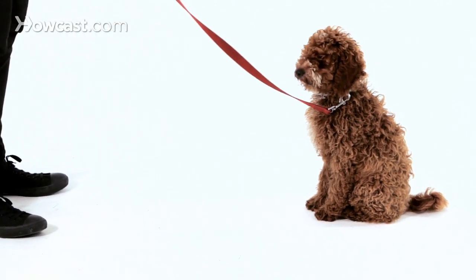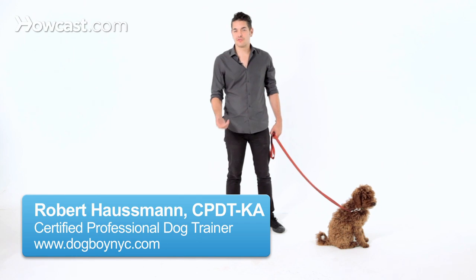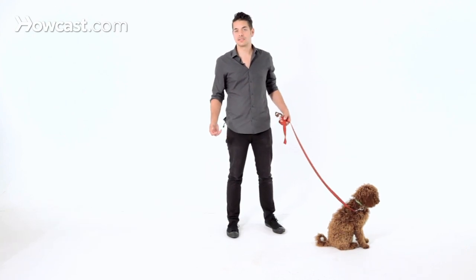Teaching your puppy to drop something should be a fun and easy thing to do. Most dogs will scavenge and grab things off the floor, and people have a tendency to just yell 'drop it, drop it, drop it' at the dog, but the dog really doesn't understand the language of what you're asking.